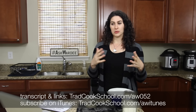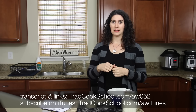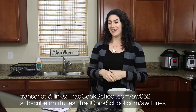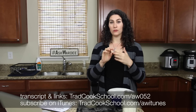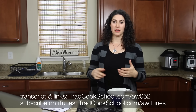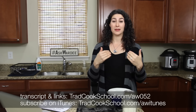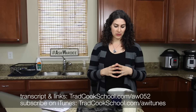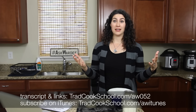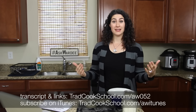A little bit about my sourdough starter routine: at the time I released our sourdough e-course and sourdough A-to-Z e-book — around 2011 — my routine involved storing the sourdough starter in the refrigerator for most of the week. I'd get it out for a once-a-week baking day, feed it, build it up, and use it to bake bread, rolls, English muffins, and more. Contrast that with Erin, who co-taught the class — she kept her starter out on the counter every day, fed it daily, and baked every couple of days.